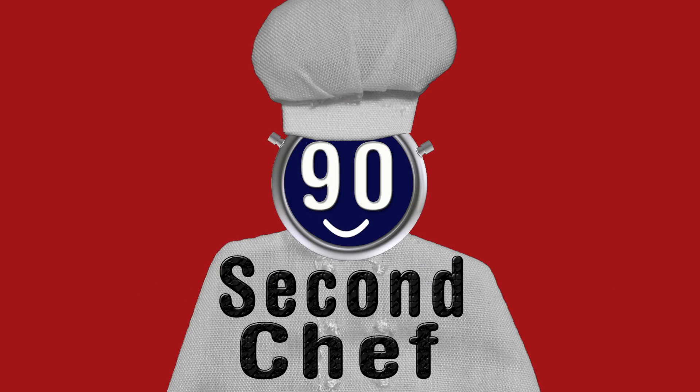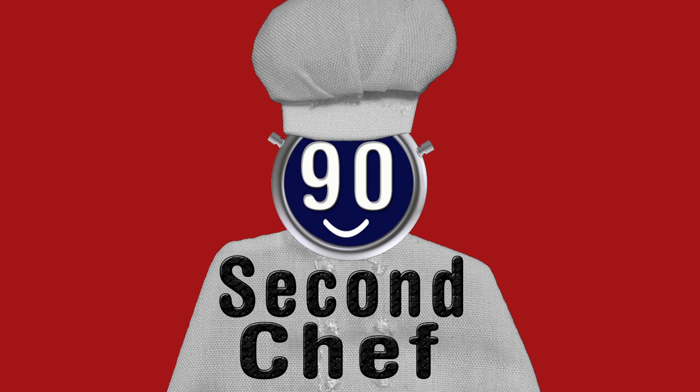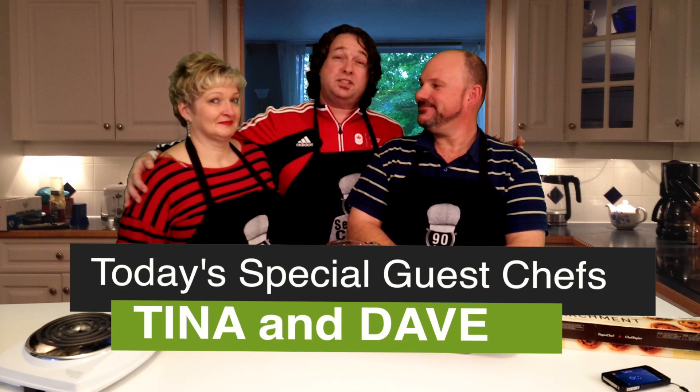Welcome to the 90 Second Chef. Here is this week's special dish. Today's special guest chefs are Tina and her lovely assistant Dave, and today they're going to make Mars Mars Krispy Squares.